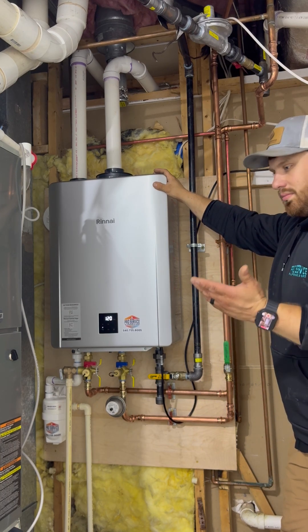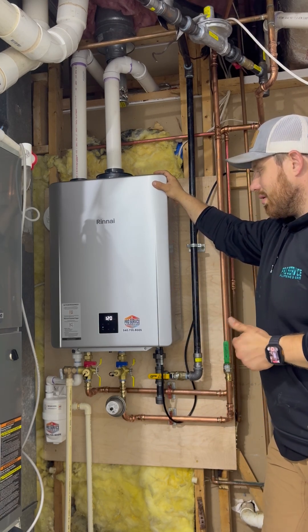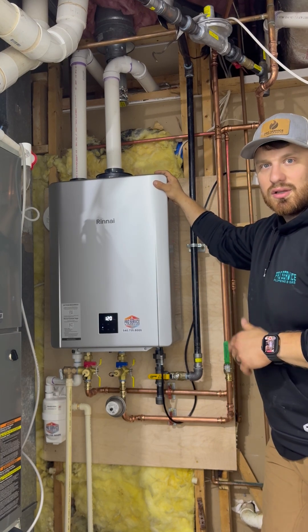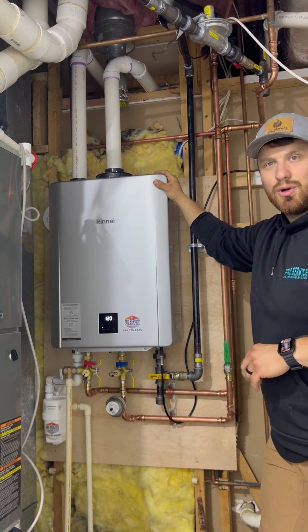So this unit and this client now get to experience endless hot water, and only hot water when they truly need it. If you have any questions or would love to discuss an installation in your home, we'd love to help. Thank you for watching our video.